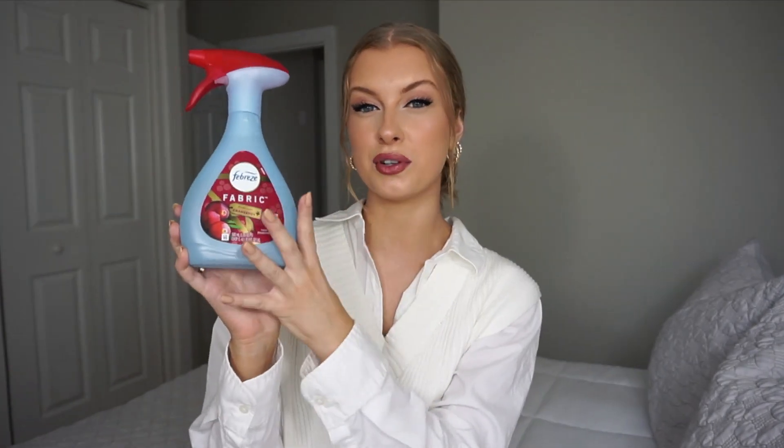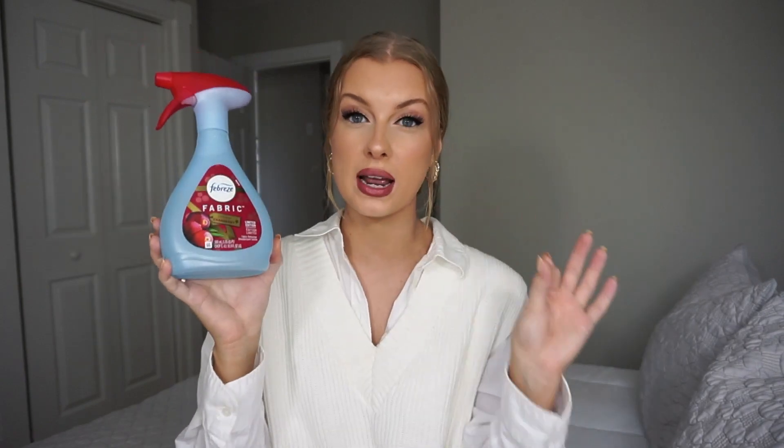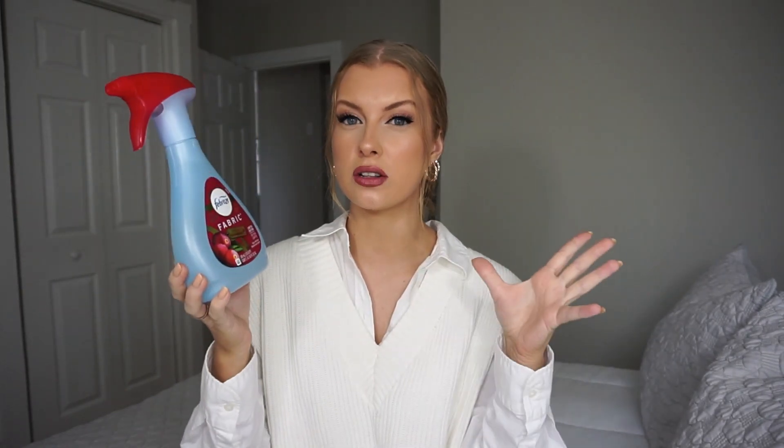Next I went ahead and got some Febreze fabric refresher — literally such a tongue twister. But this is actually the limited edition kind. This is the cranberry scent. I'm telling you right now, this is the best scent I've ever smelled in my entire life. It doesn't even really smell like cranberry — it's just a very fruity, kind of like candy smell to me. Please go get this and stock up on it because I don't think it's going to be around for too much longer.